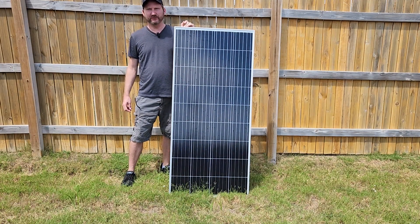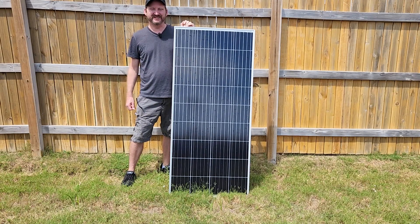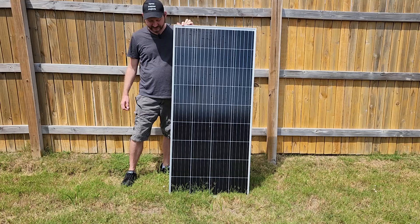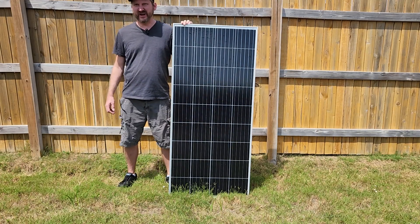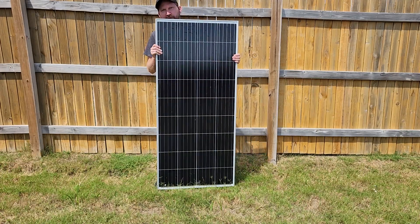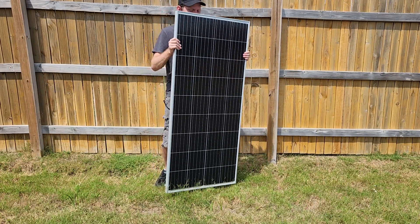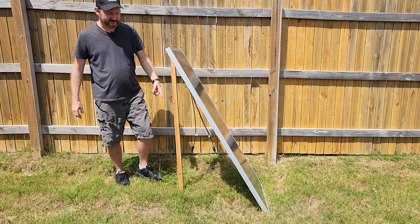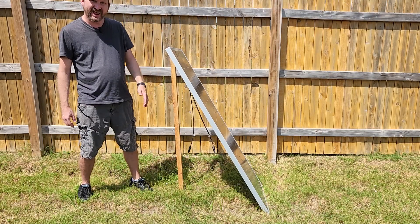This is a 190 watt solar panel I've had for a couple of years. It puts out 20 volts at around nine amps. You can see it's about five and a half feet tall. I could pick it up and move it around reasonably well by myself. And I built this little easel here so that way I can angle it towards the sun.